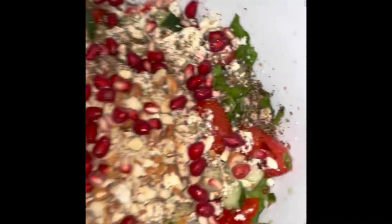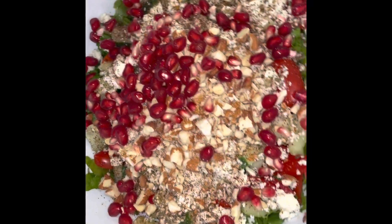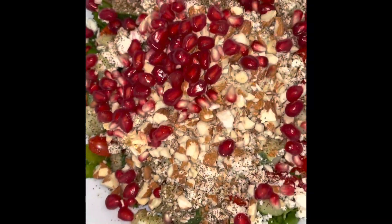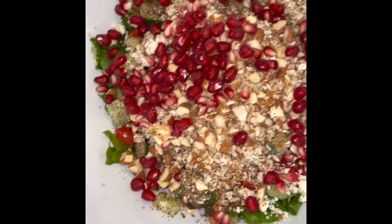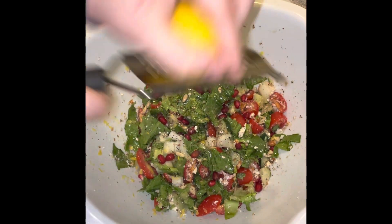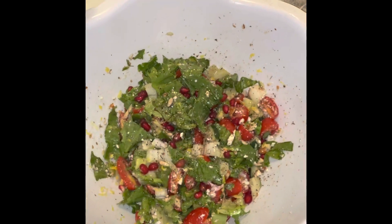And for our side we have a salad — which is lettuce, tomatoes, cucumber, feta cheese, some queen's dressing seasoning. I'm going to add some salt. We have shredded almonds and some pomegranate seeds with some olive oil and lemon juice. We're just going to zest a little bit of lemon on top. It looks pretty — and voila. It doesn't look as pretty tossed, but it's okay.